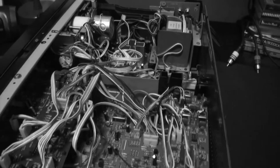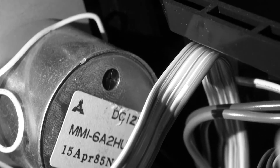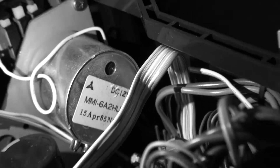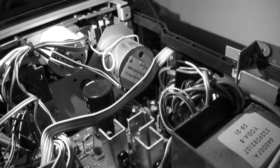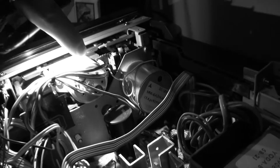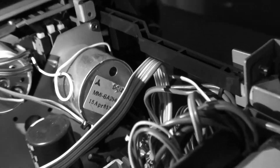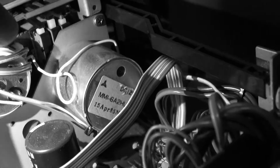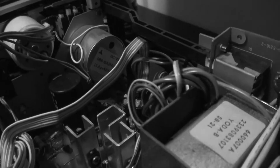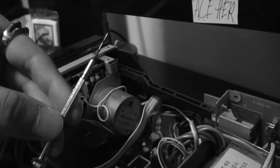First of all, just marvel at how awesome the inside of one of these looks. A lot of tape decks have two sides — notice right here, with my flashlight, there's a little indentation on this motor. This is the motor you want to adjust. You might have two or three of these depending on your unit. This particular one affects tape playback speed, so that's why I'm adjusting it here.